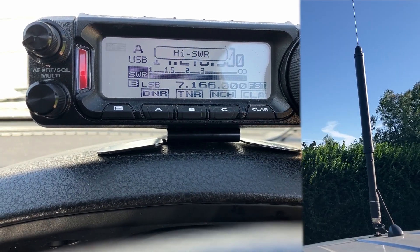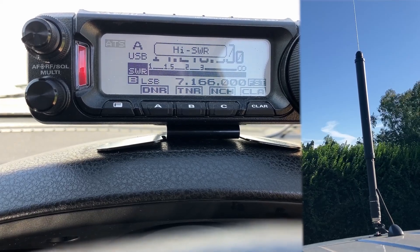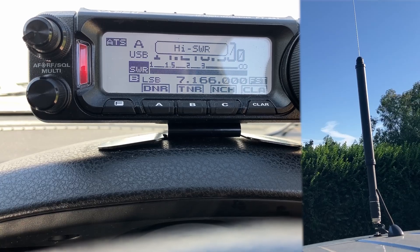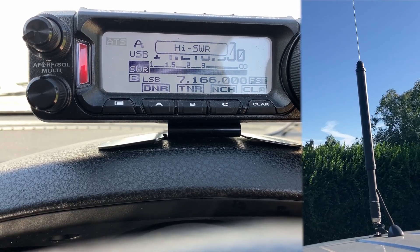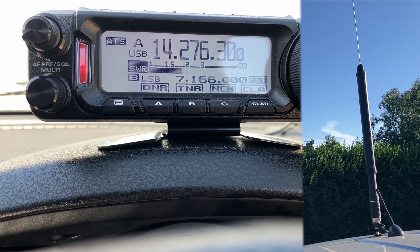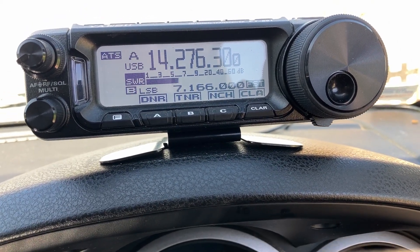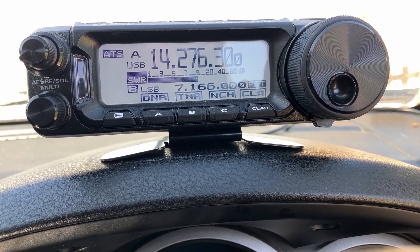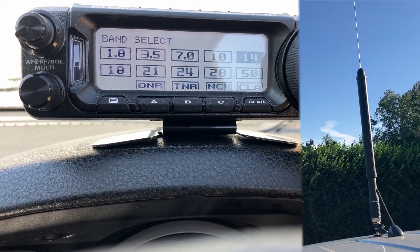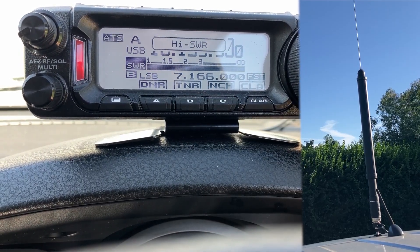So we'll go to 20 meters. All we do now is press tune - the antenna is now going down, getting shorter, and it's going to tune up on 20 meters. I can hear it going down. It's going quite quickly, it'll probably be there any second. You'll start noticing the SWR - there we go, it's now tuned up on 20 meters. If I key up - one, two - there we go, SWR of less than 1.5.